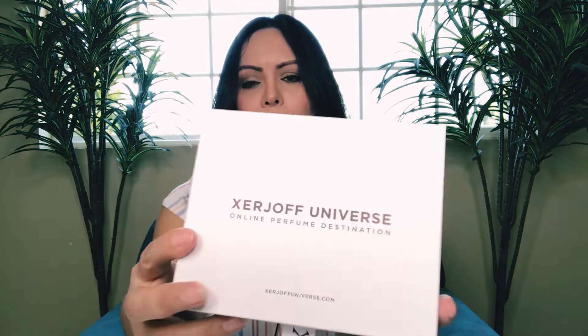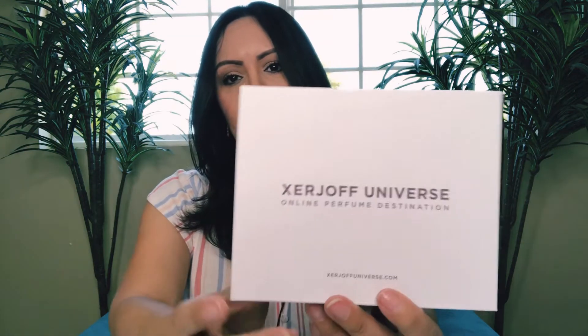Hello everybody, welcome back to my channel. Today we have a video about samples — talking about the samples I got recently. I have tons which we will go through in other videos, but this one covers four from Xerjoff Universe and two from other sources that are also Xerjoff, and then one from Initio that I needed to have a first impression of.